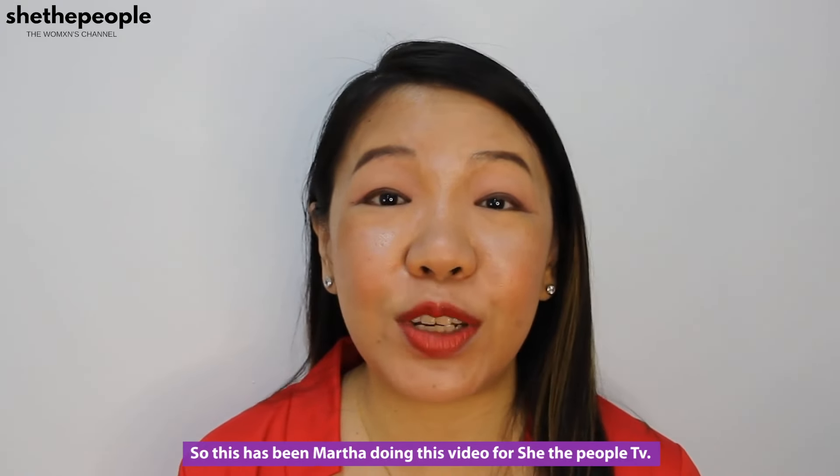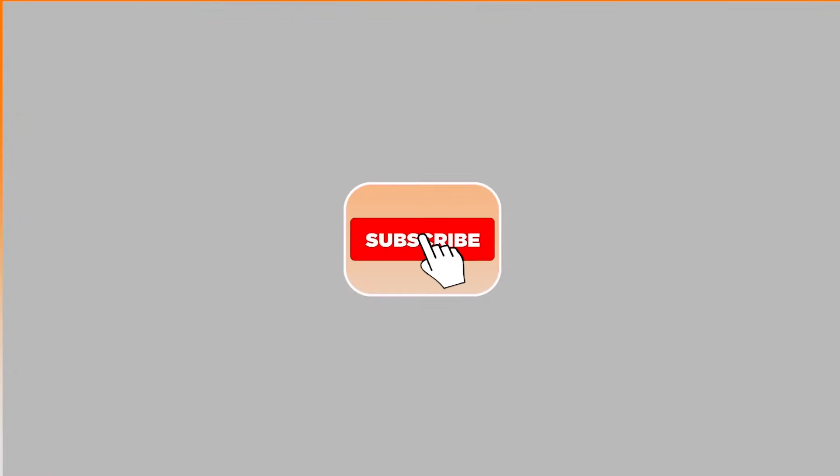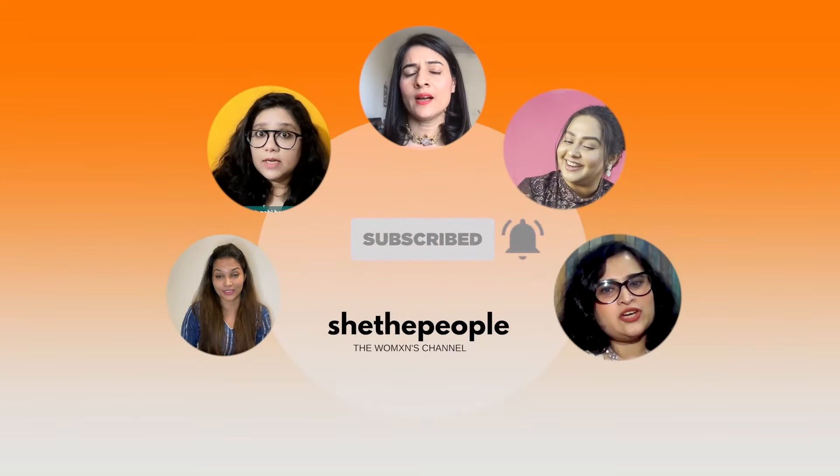This has been Martha doing this video for She The People TV. Subscribe to the YouTube channel and don't forget to hit the bell icon so that you don't miss any videos by us.